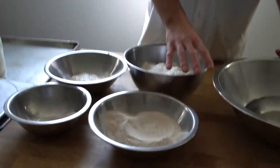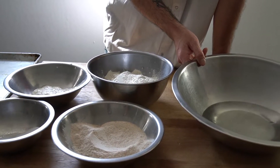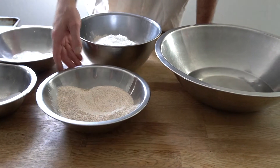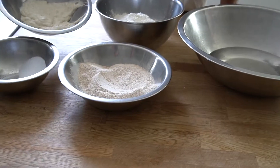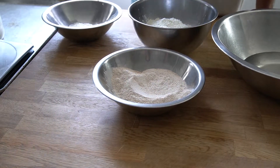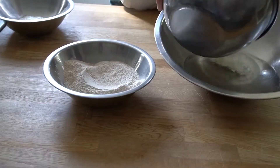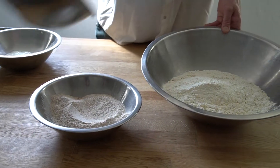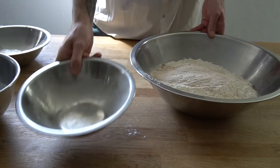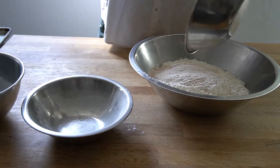Here we have all of our ingredients weighed up: water, bread flour, whole wheat flour, our natural yeast starter, and our salt. We'll start by putting both types of flour and our natural yeast into the mixing bowl.